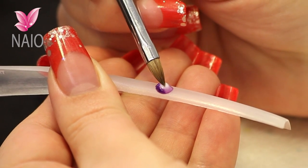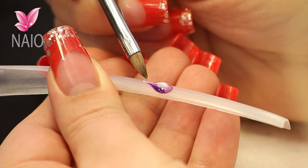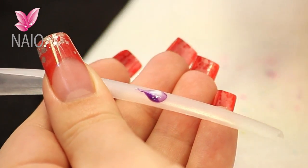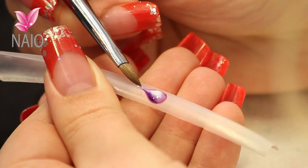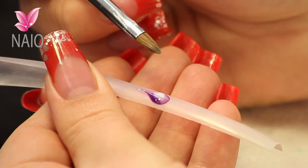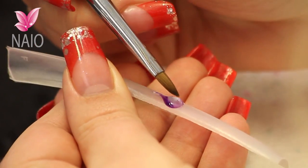Now we are going to pull it to a point first so that we get a longer petal. Check to see if that bead is ready — press it; if it bounces back it is not quite ready. Then you are going to press that centre out.